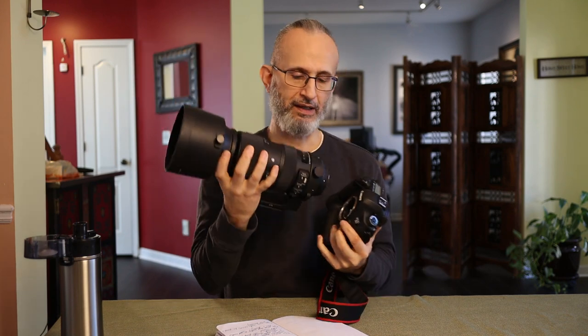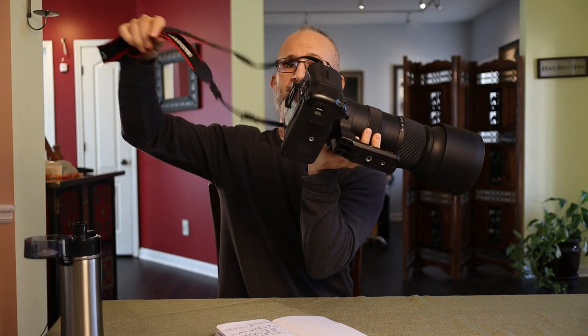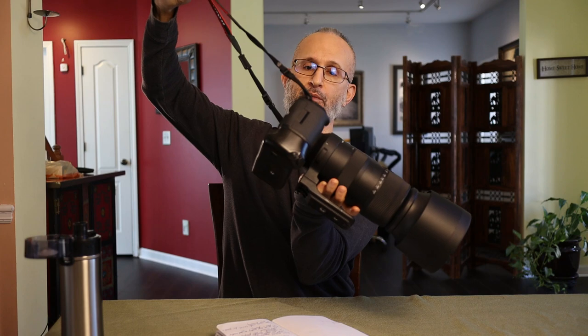It has a metal mount, and we're already here so let's confirm it. This thing has super multi-layer coating to control flare and ghosting, and a hypersonic motor for quick and quiet focusing — that's what the HSM stands for in the name. The DG means the lens is made for a full frame digital body. Keep in mind though, I'm also using it on a crop sensor camera, so you just need to get an adapter for that.